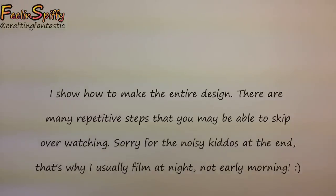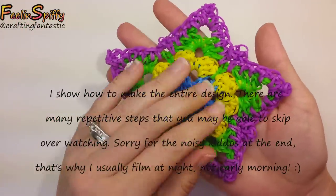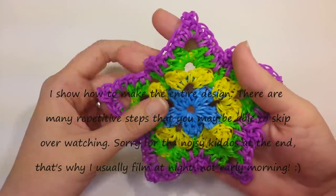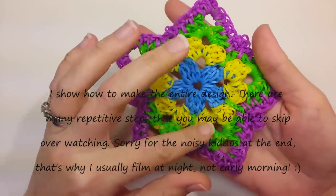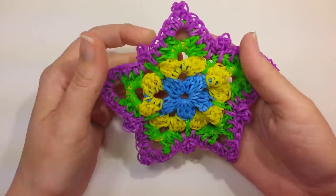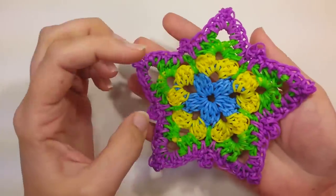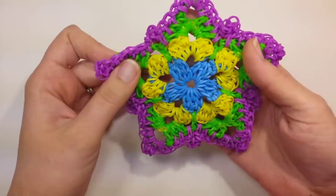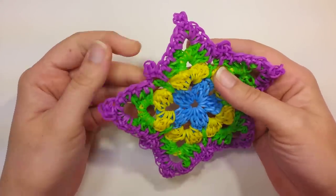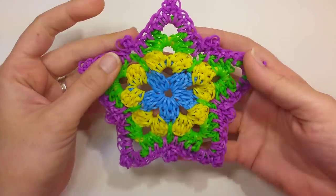Hi everybody, this is Ellen. In this tutorial I'm going to show you how to make this star. I'm probably going to call it the Granny Star because it's kind of reminiscent of Granny Square patterns and the way it goes around. Although I did notice that with the right coloring it would look like a pretty nice snowflake too. So with winter coming, I think that would fit well with the little picots, because I was thinking about taking these off but I kind of like them.